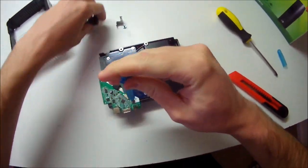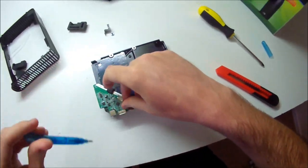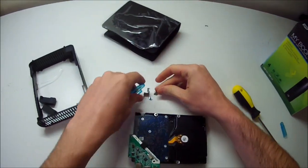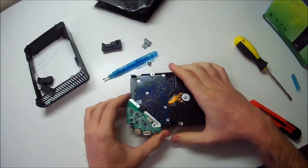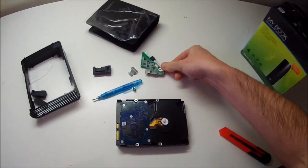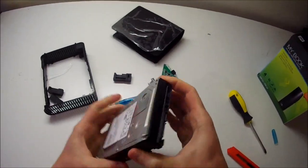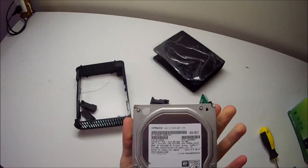One thing I have noticed with these drives is that there is actually a firmware update out for them. I always recommend that whenever you buy a new hard drive — people always forget about firmware updates — but when it comes to your data you can never be too safe. Whenever you get a new drive, make sure it's always running the latest firmware.